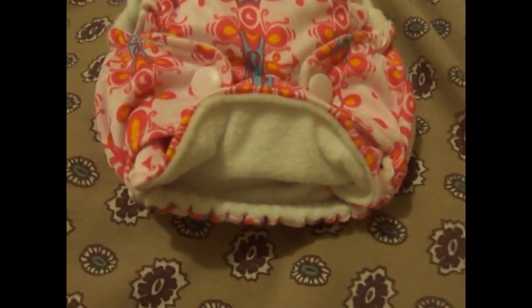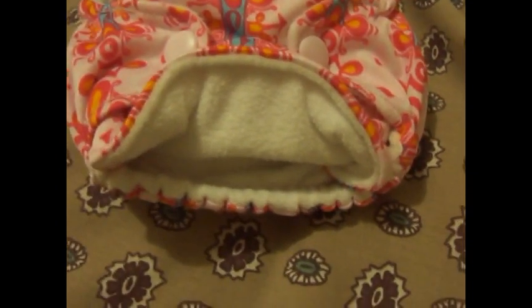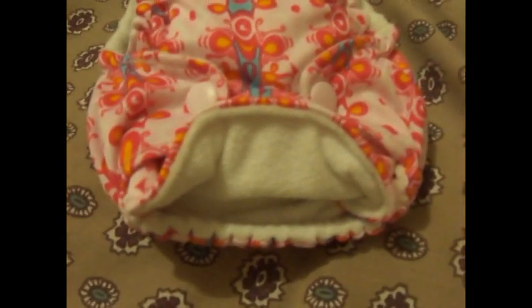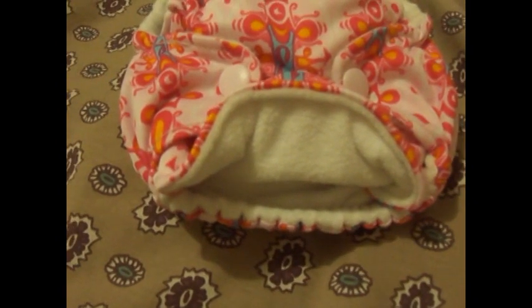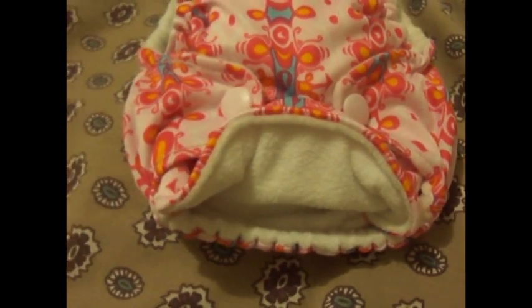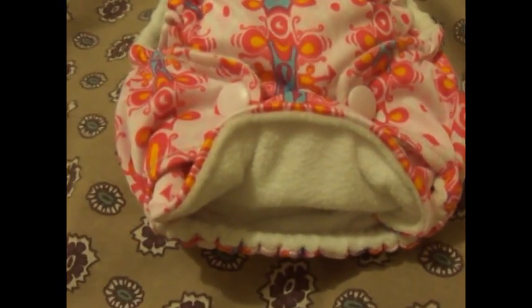Another thing that we liked about this diaper was the elastic around the back. That helped contain messes really well. She did poop really good in this diaper and it did not get on her clothes. That's why I'm not showing you the inside of the diaper.